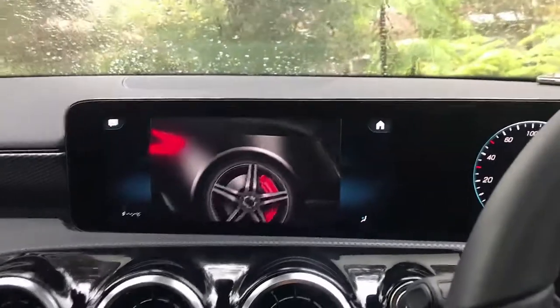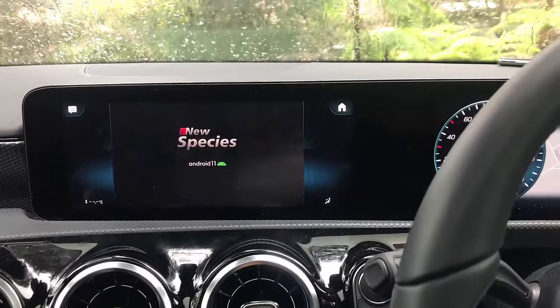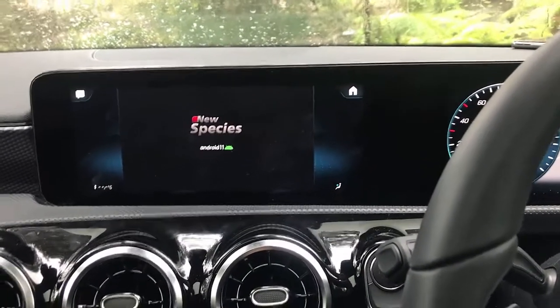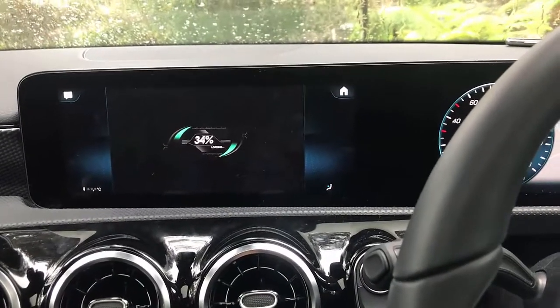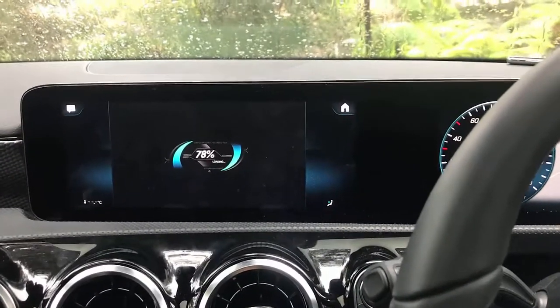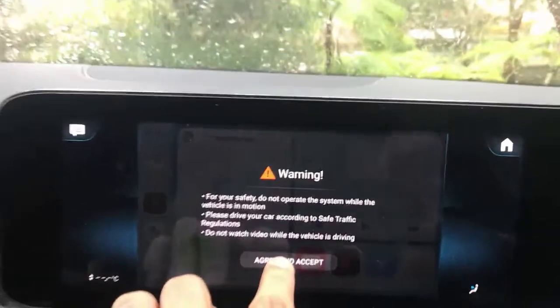This device also has wireless CarPlay and wireless Android Auto. You can also mirror your phone's screen on your car screen and do casting of different apps. There are a lot of things you can do with this — it's the most complete device in the industry and a great, easy-to-use solution.